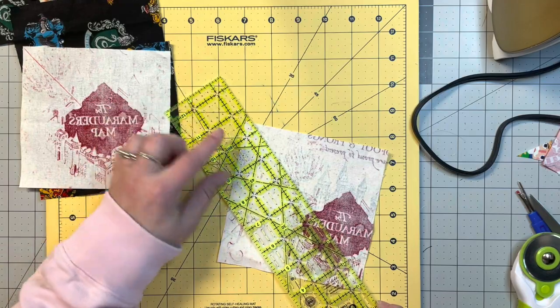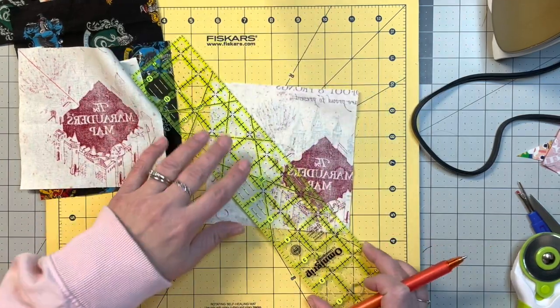For the first one, we're going to lay out the edge of our ruler corner to corner and just draw a line straight down — we're using orange today since I can't find my black pen. We'll lay that to the side.